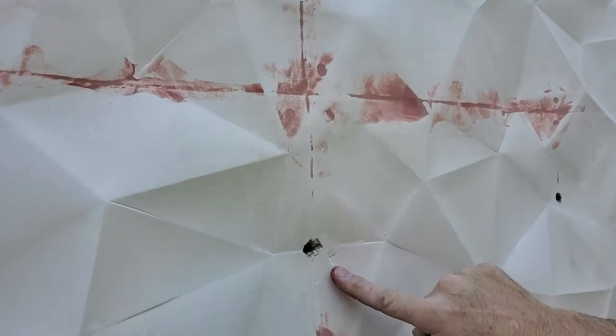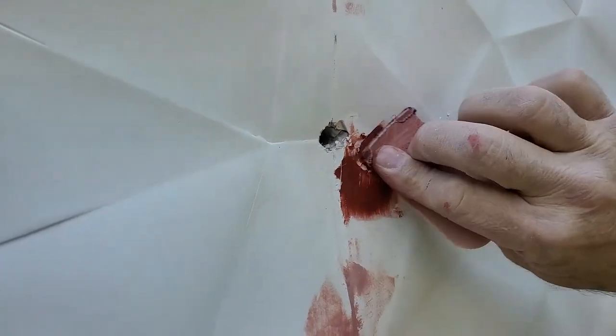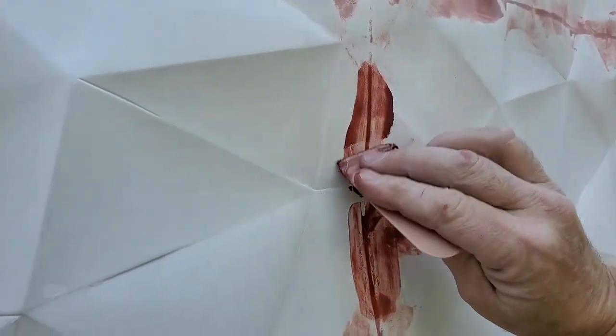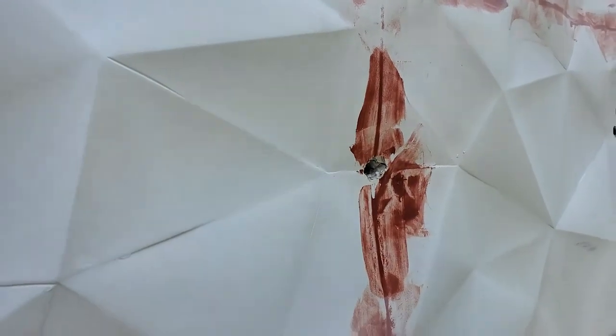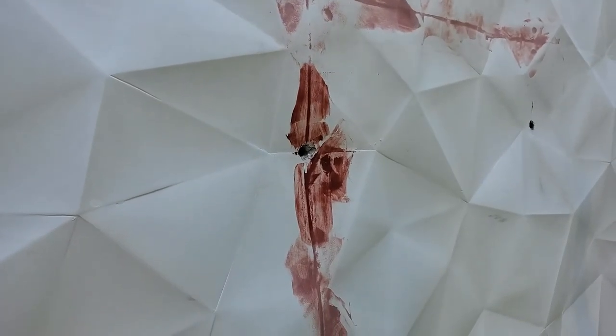We'll go in and Bondo this little hole right here, and when we do a little more of this we'll Bondo that — you can see we'll Bondo that — and you can see that line just pops out. That's what we're trying to fill in, because if you don't, on a sunny day the light's going to come down and they're going to see it and say what the heck.